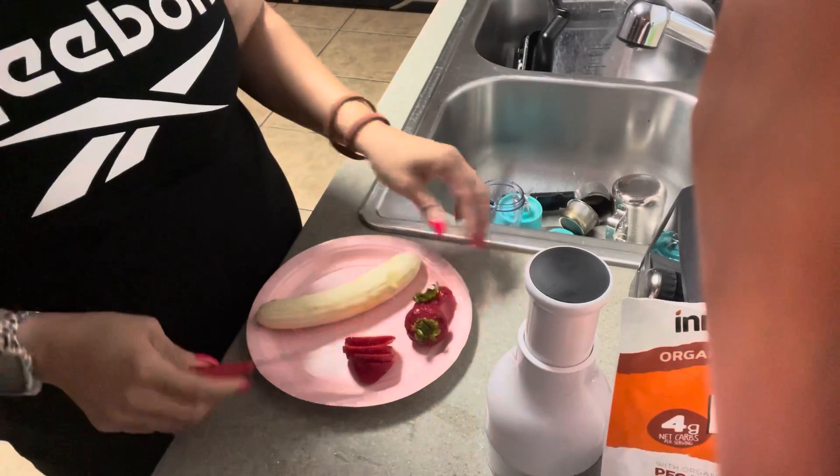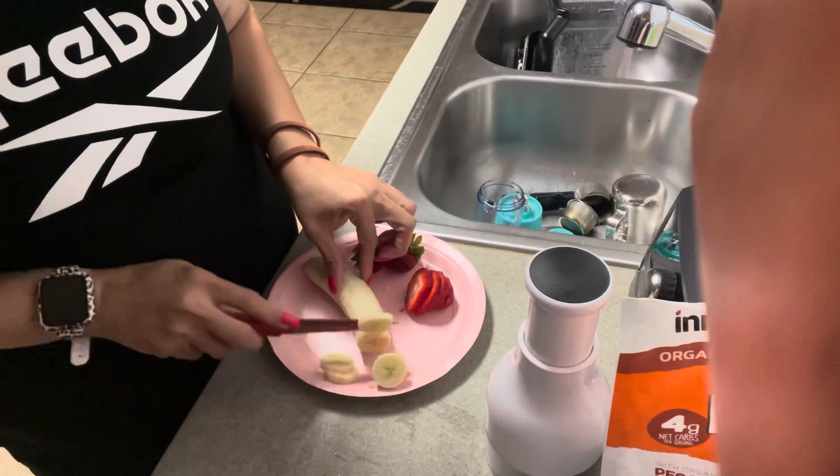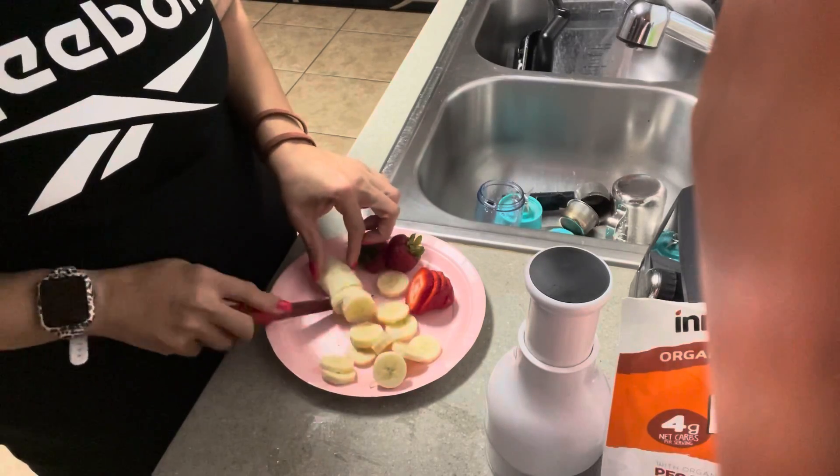You can cut this however your heart desires. I'm just doing a couple of slices of bananas and we'll see how far that takes me.